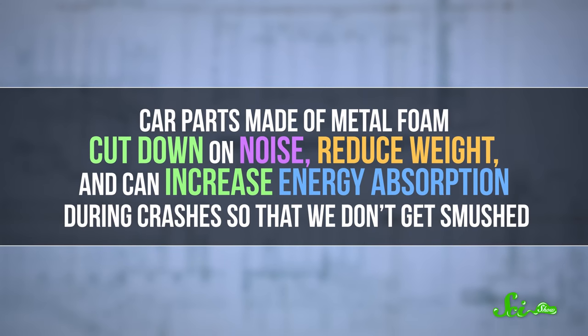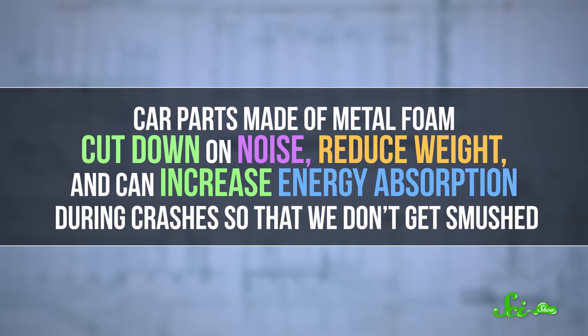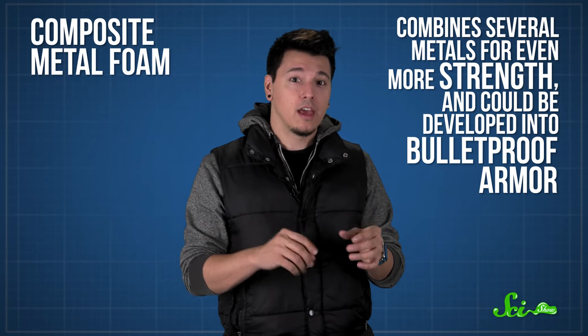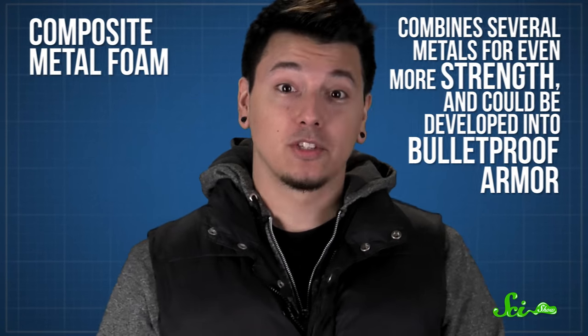Metal foam is really useful because it acts just like its parent metal, with things like corrosion resistance, strength, electrical conductivity, and thermal conductivity, but at a fraction of the weight. For example, car parts made of metal foam cut down on noise, reduce weight, and can increase energy absorption during crashes. It's been used to create lighter animal prosthetics. And researchers are developing metal foam that mimics bone for biomedical implants that hopefully won't be rejected by the human body. There's even research into composite metal foam, which combines several metals for even more strength and could be developed into bulletproof armor. So foam's not only for parties — it can save lives.